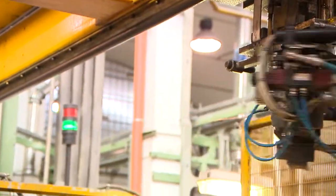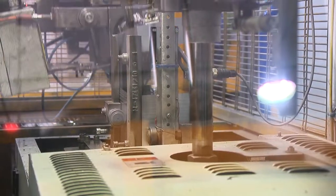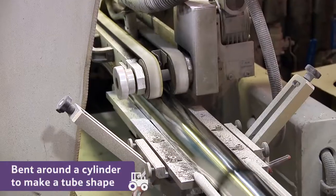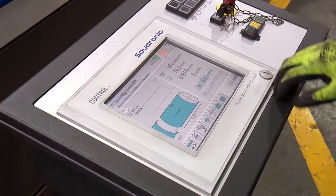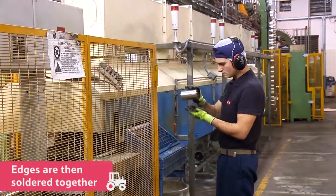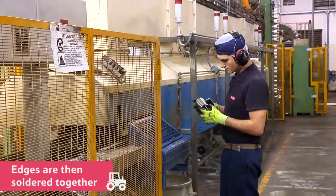Next, the smaller rectangles of metal are taken to a machine where they are bent around a cylinder to make a tube shape. The edges are then soldered together by another machine, so the metal can hold its shape without falling apart.